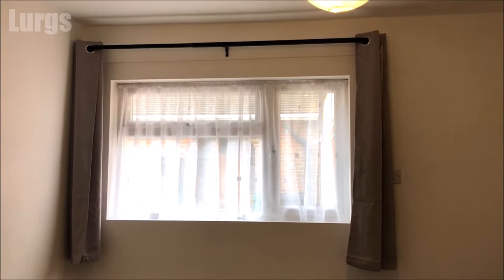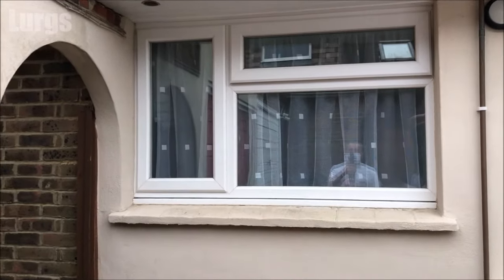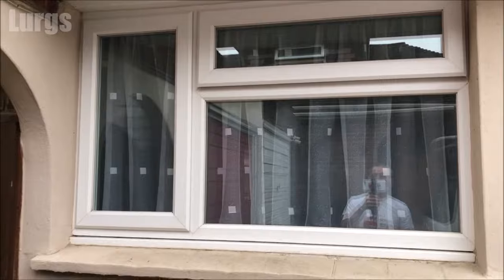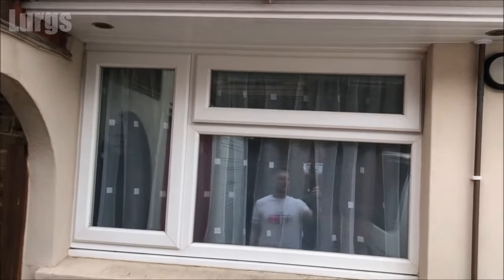I've also fitted some curtains and a curtain rail as well. From outside, with the net curtains you get lots of privacy — even if you put your nose right up to the window you cannot see inside, unless someone inside has turned the light on and it's dark outside. There are links above for how to keep your curtains super smooth on the curtain rails, and how to keep your washing machine hygienically fresh.